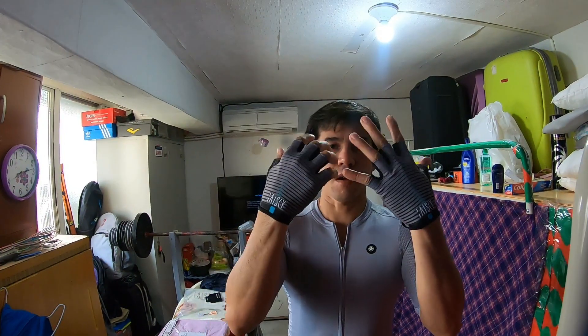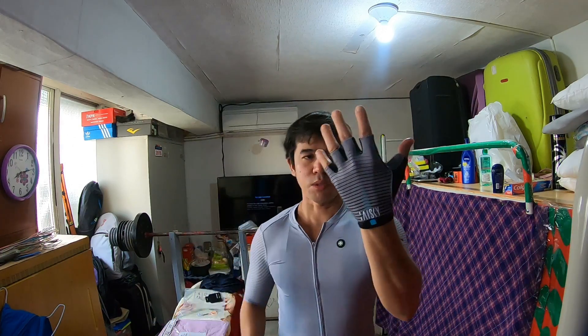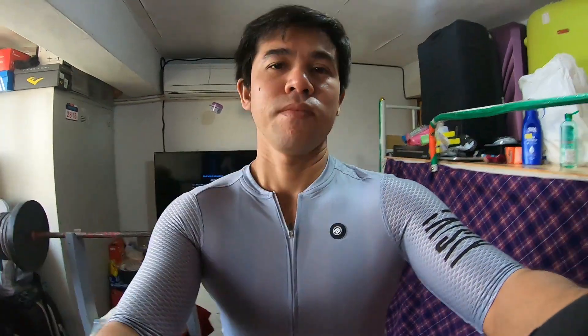Ito na yung gloves — cycling gloves. Half lang ang kinuha ko, mas bet ko yung ganitong gloves. Bumili ako ng gloves para hindi sya madulas pagka hinawakan ko yung manubela ng aking bike at pawisin yung kamay ko — kaya need ko ng ganito. Sulit naman yung order ko sa online.